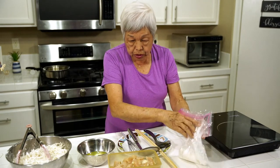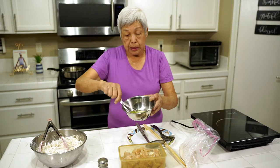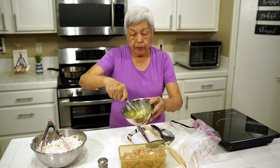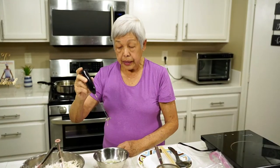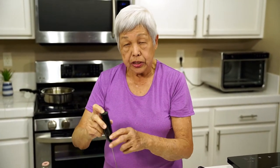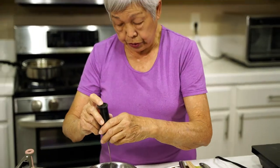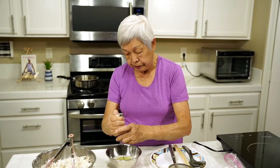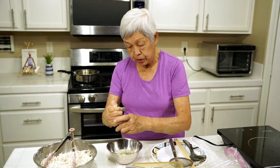Now I have some egg whites, and I'm going to beat them until they're a little frothy. This is a handy little gadget my granddaughter turned me on to — she uses it when she makes coffee to froth the cream. It's kind of frothy now; I don't need to get it real frothy, so I'm going to stop at this point.